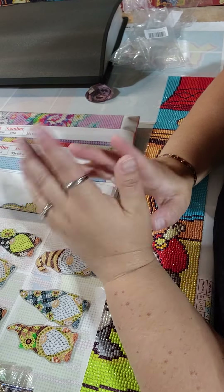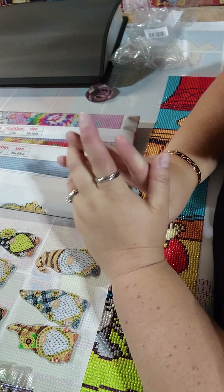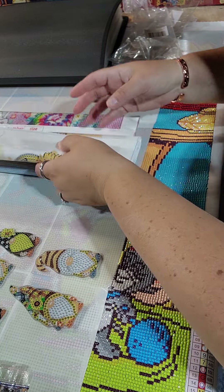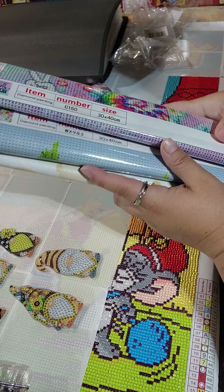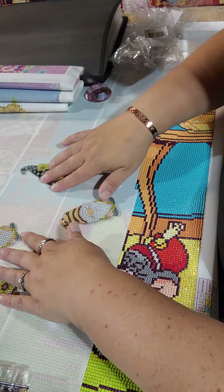Hi guys, so I've got a set of keychains — a partial, a full, and another full that I already did the exact same one and a partial because I liked it.